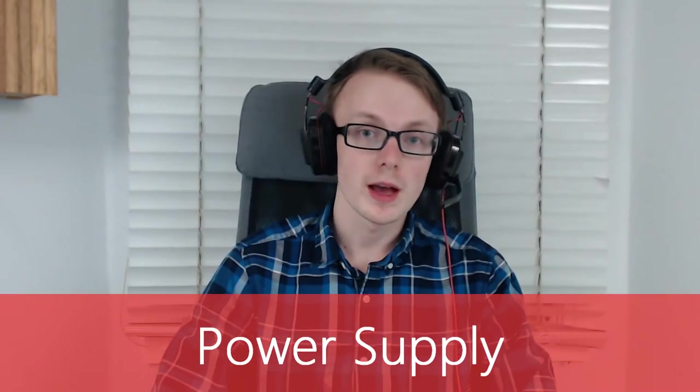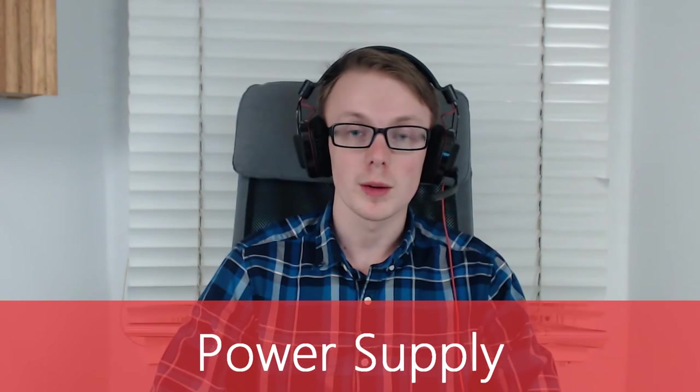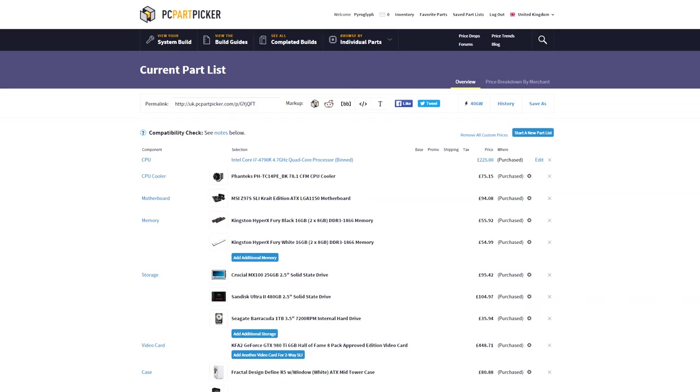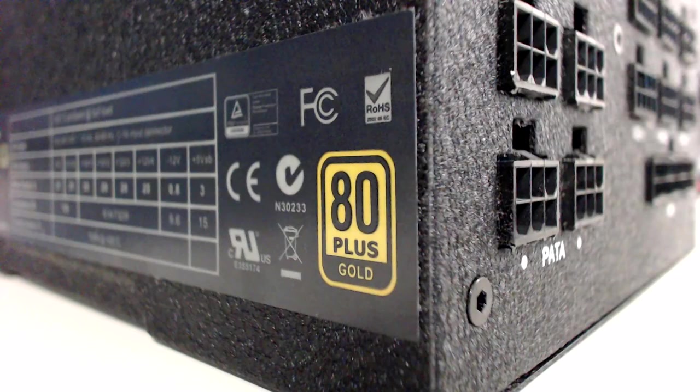Choosing a power supply can be difficult, so I recommend gathering a parts list on PC Part Picker like I suggested before, and then grabbing a power supply around 150 to 200 watts over what it recommends. I have the EVGA Supernova NEX 750G, a fully modular power supply with a very nice 80 Plus Gold efficiency rating. A fully modular power supply isn't required, but I prefer them because you only have to use the cables that you really need.